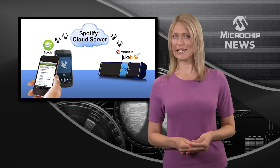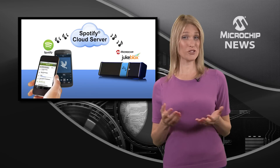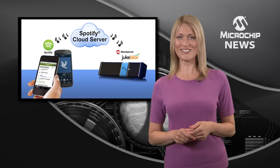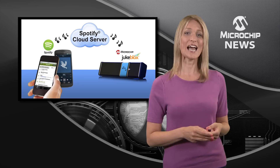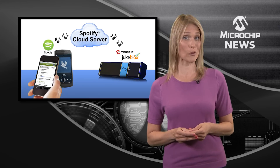Over 24 million people are already connected to Spotify, so shouldn't your new and existing products also connect to this digital audio phenomenon? The good news is that just about any type of audio design can add Spotify connectivity easily and cost-effectively with Microchip's standard Jukeblocks platform.